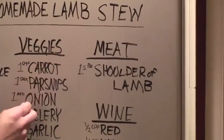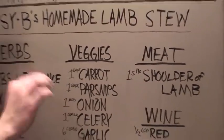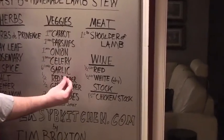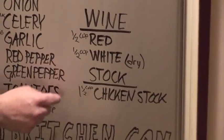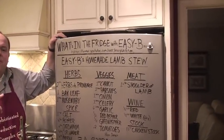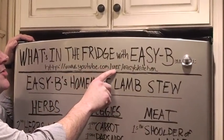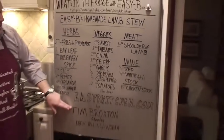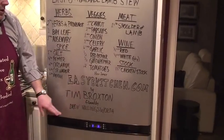Our meat and the star of the show tonight is lamb — one and a half pounds of shoulder. That's a very inexpensive cut and very lovely meat right there. Wine: we're going to give it some soul and some depth — half a cup of red, half a cup of white. Stock: one and a half cups homemade chicken stock. Thanks for joining us in What's in the Fridge with EZB. You can find us at youtube.com/user/EZBKitchen. My name's Tim Broxton. Thanks again for joining us at EZB's Kitchen, and thank you to my trusty film man, Drew Hollingsworth.